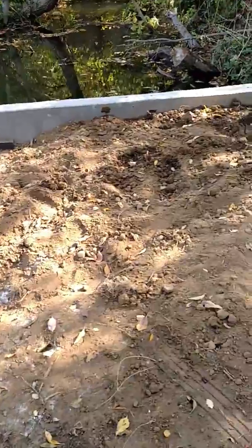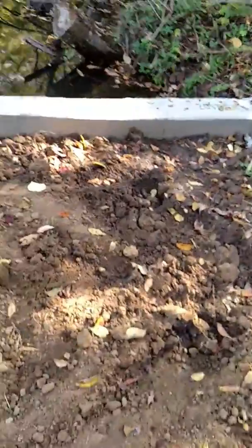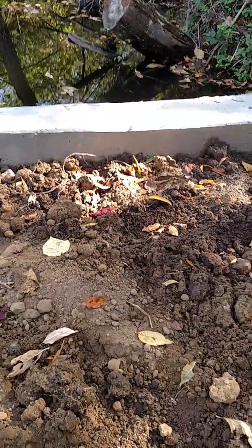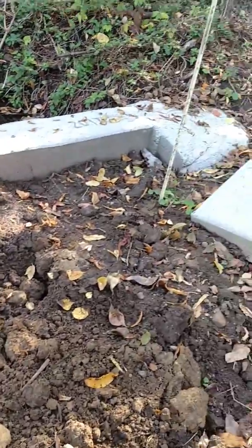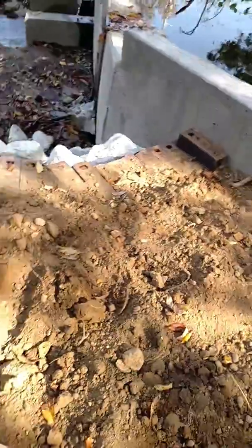I'm almost up to grade here — there's about six inches right there, which is good because I'm going to put about four inches of topsoil on top of this. That'll leave me a couple inches below grade, and then over here I've got to come up a foot.